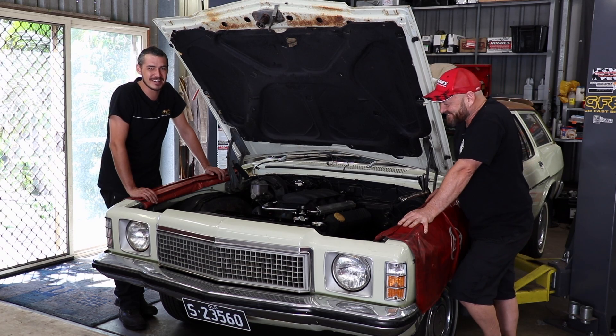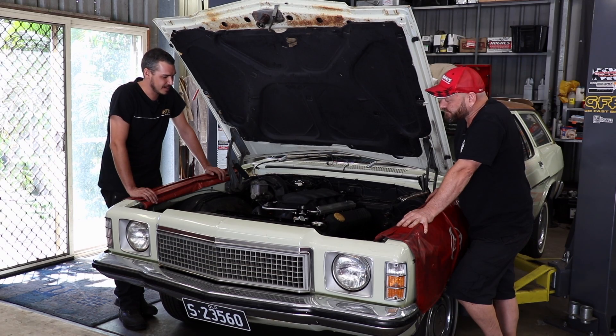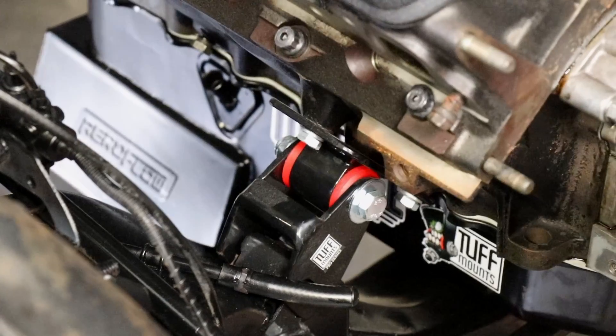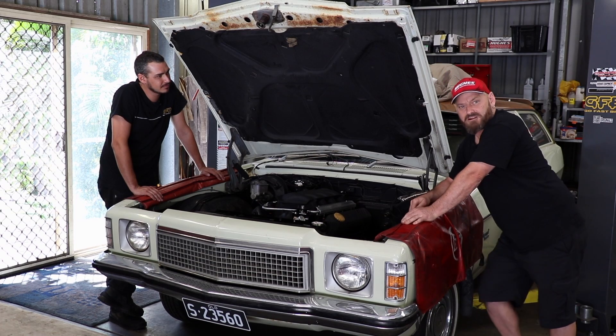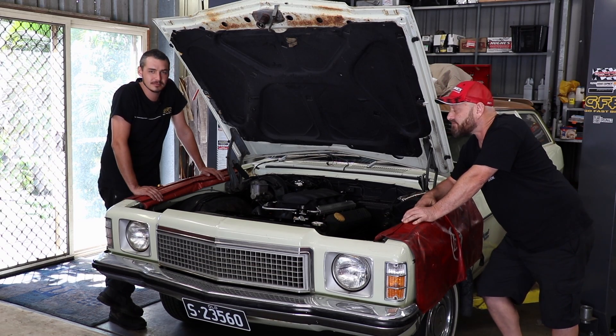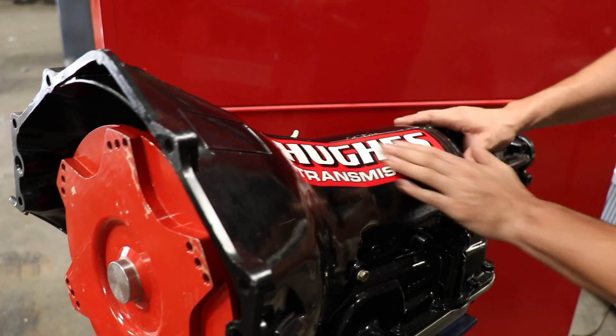And if you're from America you don't really know what the car is so you're excited about it too. The 304 is fitted in there nicely thanks to our tough mounts. We're ready to grab our Hughes Turbo 700 out from under the bench, fit the converter to it, and load her up from underneath. Should bolt straight up no problem at all.